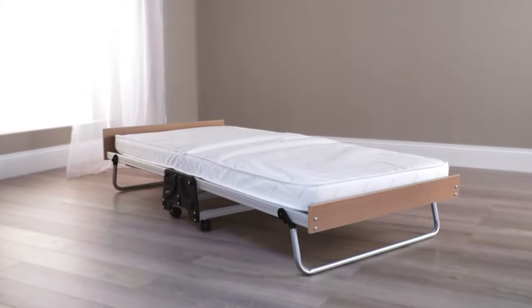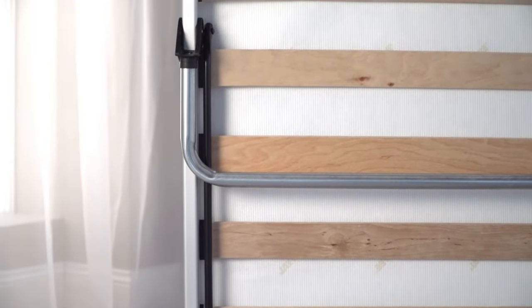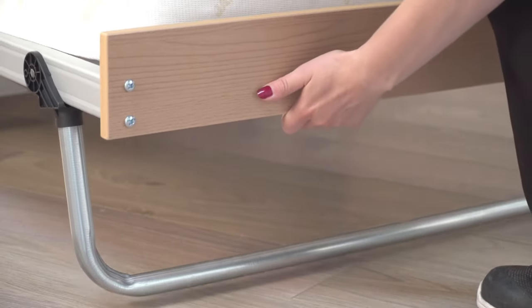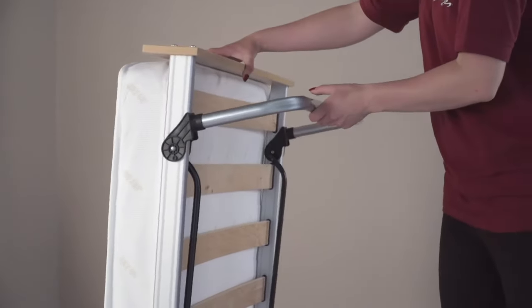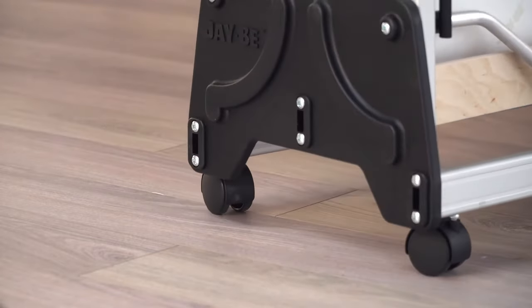Make extra space in a room to maximise revenue with this easy automatic opening action folding J bed. Along with the cotton covered foam mattress, the sprung slatter base bed has a five year guarantee and 360 degree casters for effortless movement.